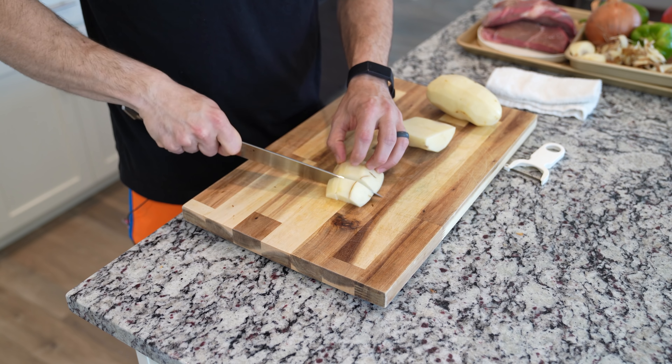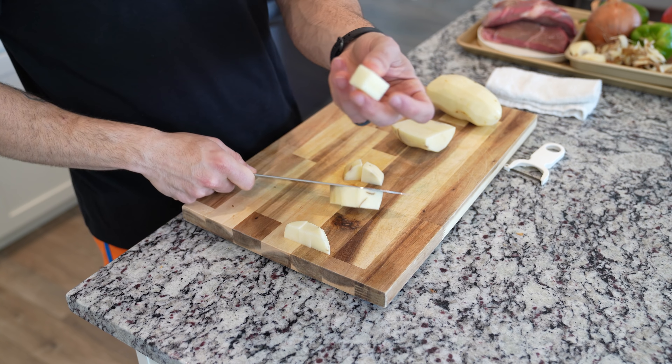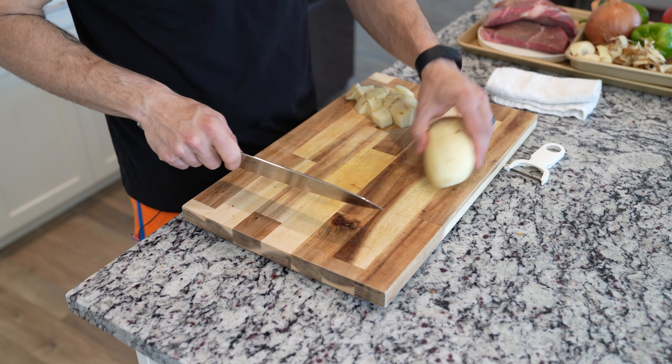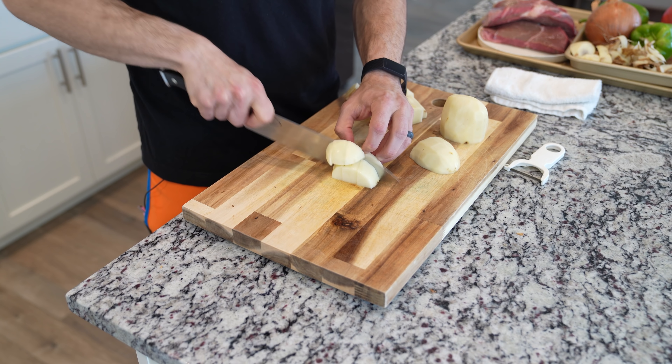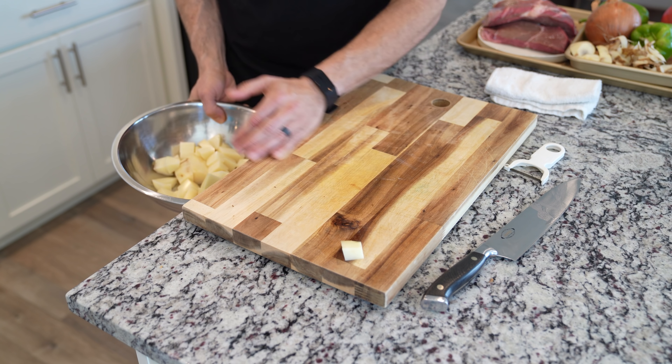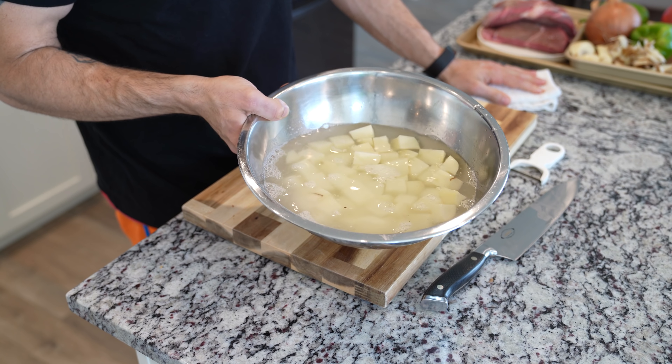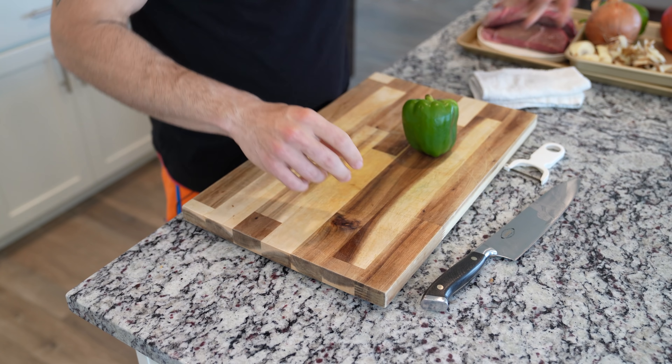After peeling your potatoes, cut them in half, trim away any bad pieces, and give these a large dice. This doesn't have to be perfect — just make sure they're a nice large dice, something that will fit on a spoon. Cut them up about the same size, throw them into a bowl, and soak them with water. This is going to help relieve them of some of their starch and keep them from browning.